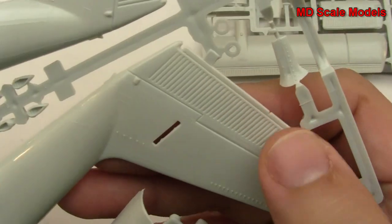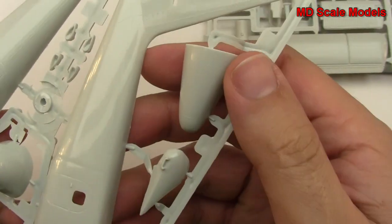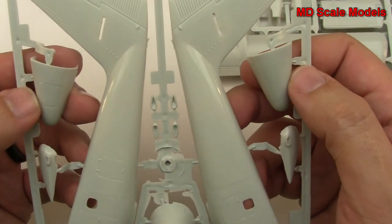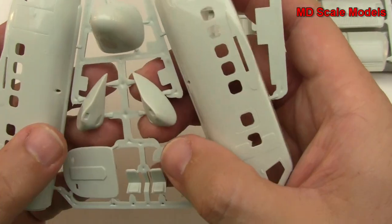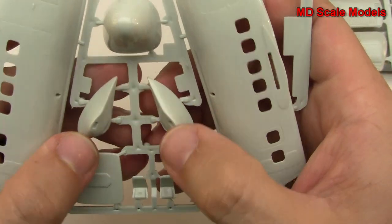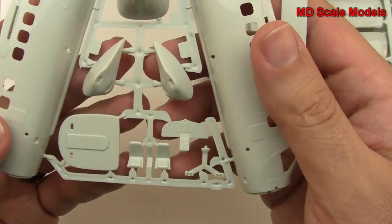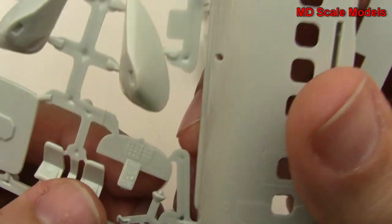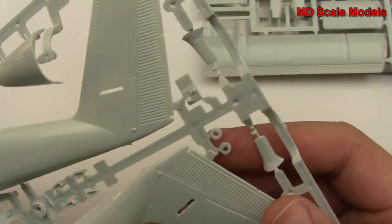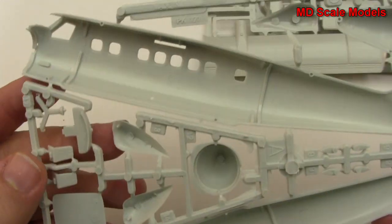Here is our fuselage and we've got some nice detail on our tail. The rest of these are raised lines. Looks like we have two nose options - there's one nose option and there's the other. We have some other parts here, maybe for our engine cowls or wheel cowls. Here's a bulkhead, we've got some seats and then our instrument panel. Looks like some supports or struts - no real detail there on the inside.